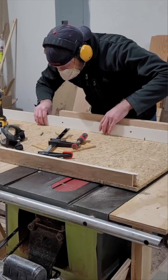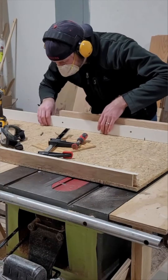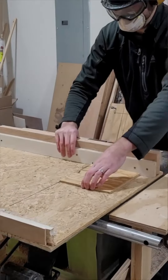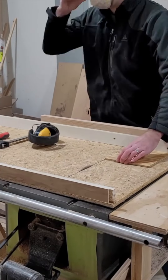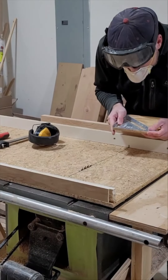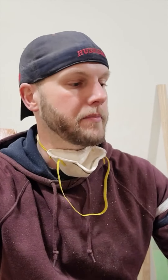In whatever direction you're off, you can adjust the back fence in the correct direction to reduce the amount of error. Then repeat the whole process again — make five cuts, compare the two sides that were cut first and last, see how far you're off, and if you're still off by a little bit, adjust the back fence again.